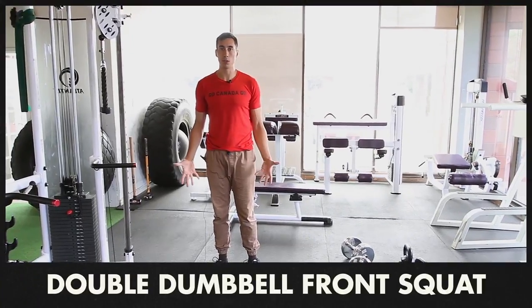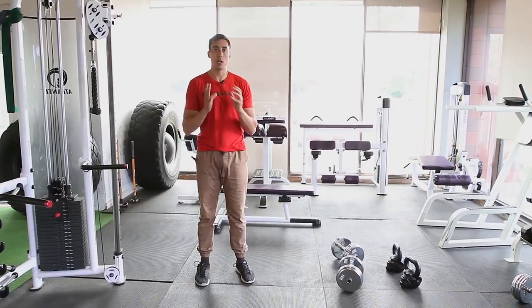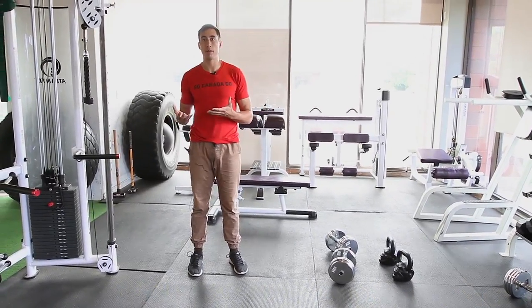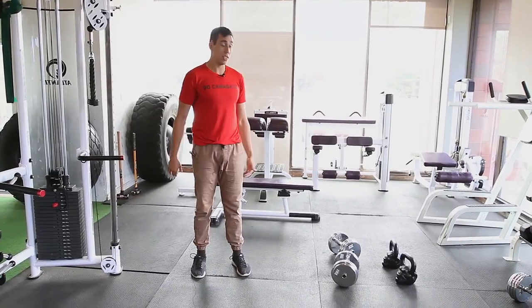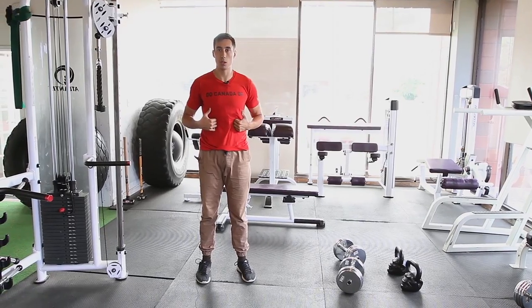This is the double dumbbell front squat. This is a good exercise if you've kind of run out of your goblet squat and you want to load your squat pattern a bit more at home. It is a good lift in general — it's going to challenge your upper body quite a bit as well as your core.